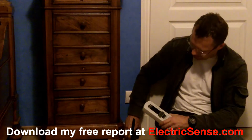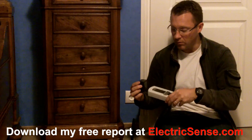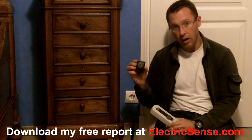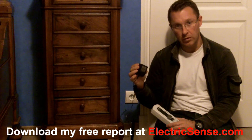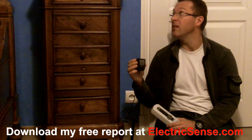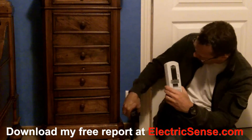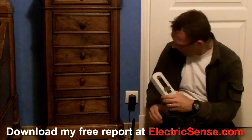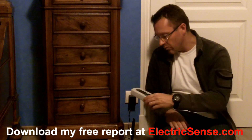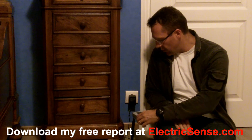What I'm going to do is plug in this — now this is what you find in lots of homes all over the world. It's a little transformer unit which works with his clock radio. So I'm going to plug that in and show you what happens.